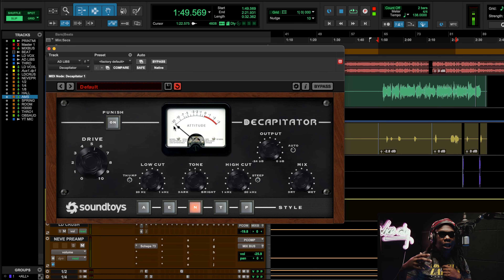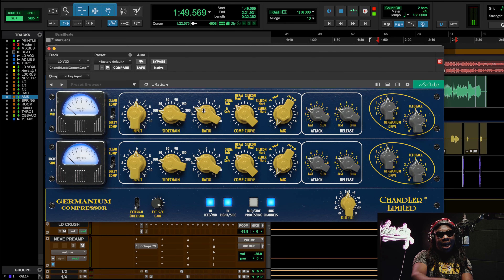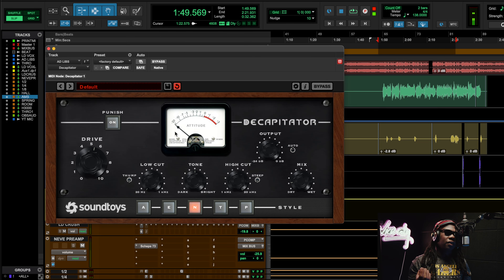The next plugin that's part of the family — the theme, the costume party — was the Decapitator. I did a little research and the end section of Decapitator is actually modeling a modified Neve, I think a 1057 or something like that, with germanium transistors. There's also the Germanium plugin, which is related by components — it has a diode bridge and germanium transistors too. So I'm using that on the ad libs to make it feel like he's talking over the phone.